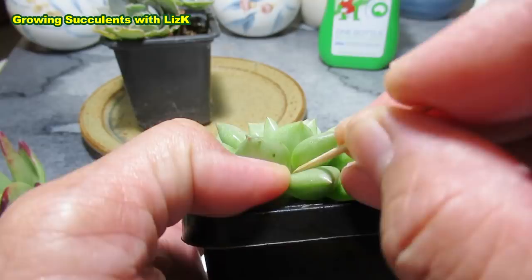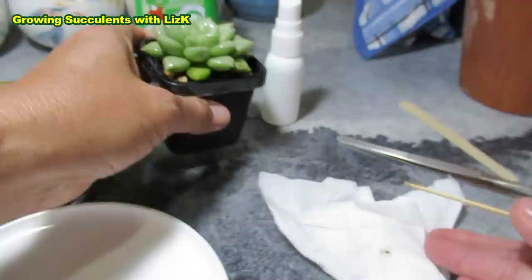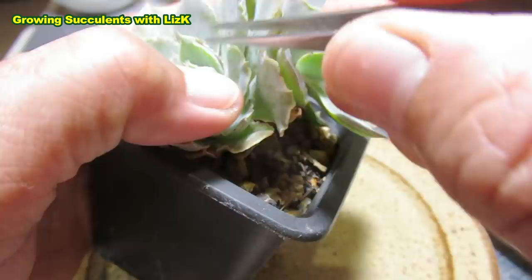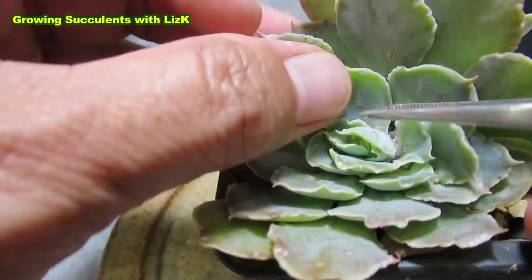Now I'm going to show you. I'll just clean this white plate here. Echeveria Gunsen is loved by mealybugs, so this one — yes, look at them. I need to get a healthy mealybug. Look at that, it's running for its life! I got one mealybug — you can see that's moving, isn't it?